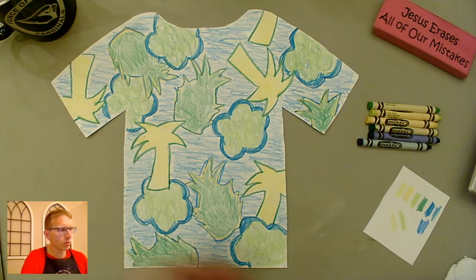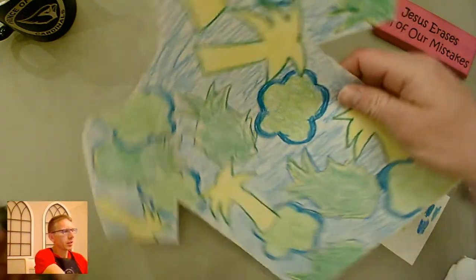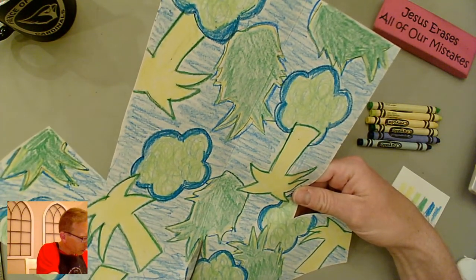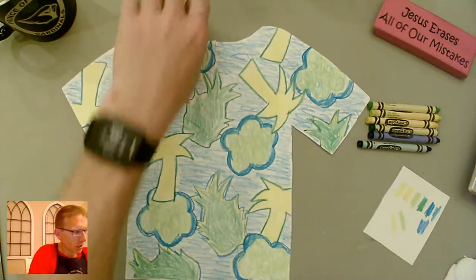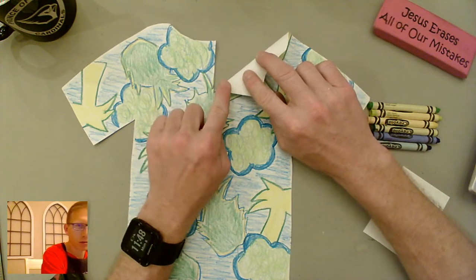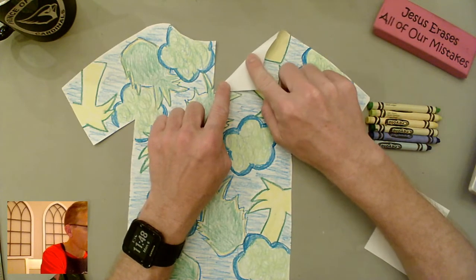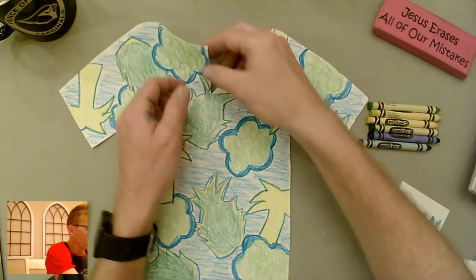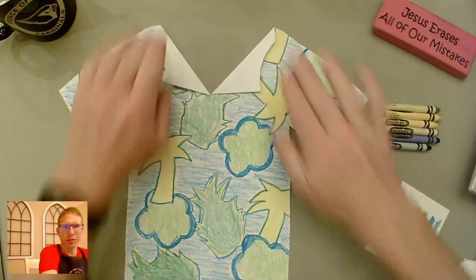The first thing we're going to do is cut a little bit down the center of the shirt. You should have a line there from where you folded it, so just cut two or three inches down the center. Then fold this over to make the collar of the shirt — depending on how wide you make it, you want it to line up near the top of the shoulder.